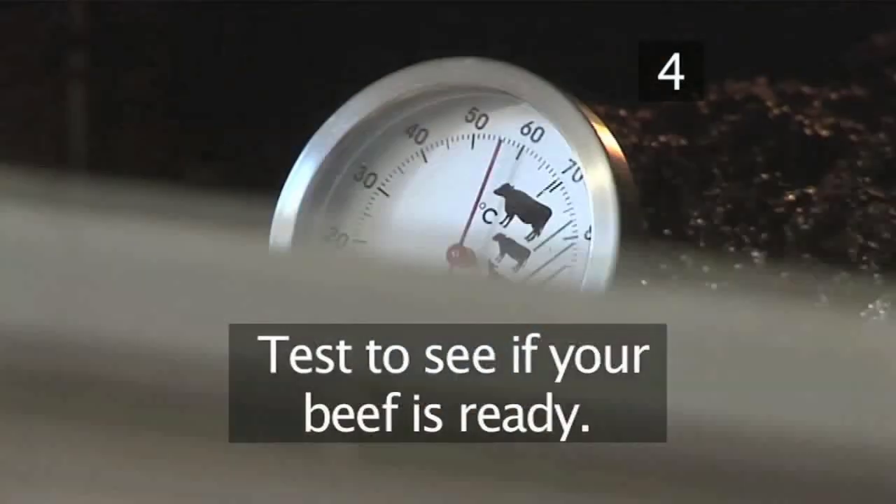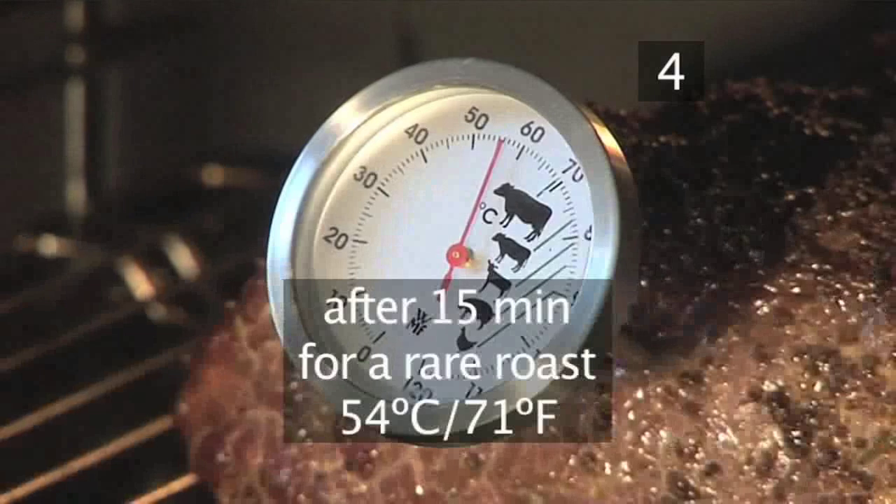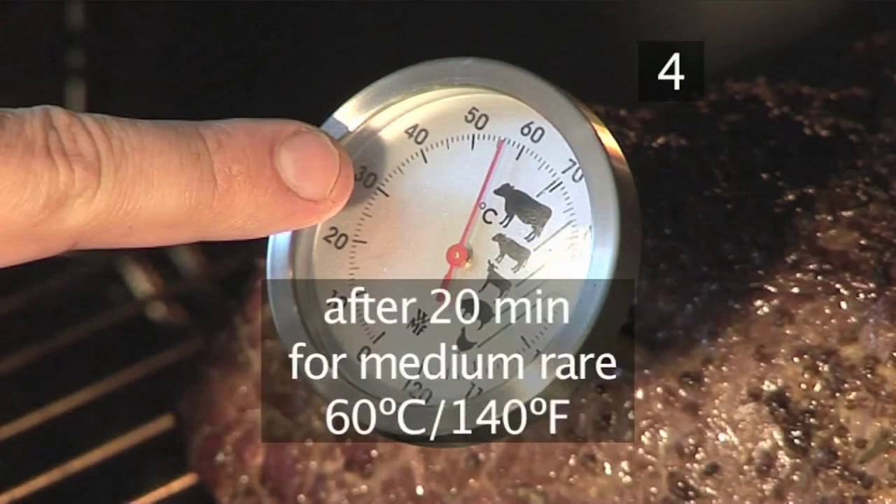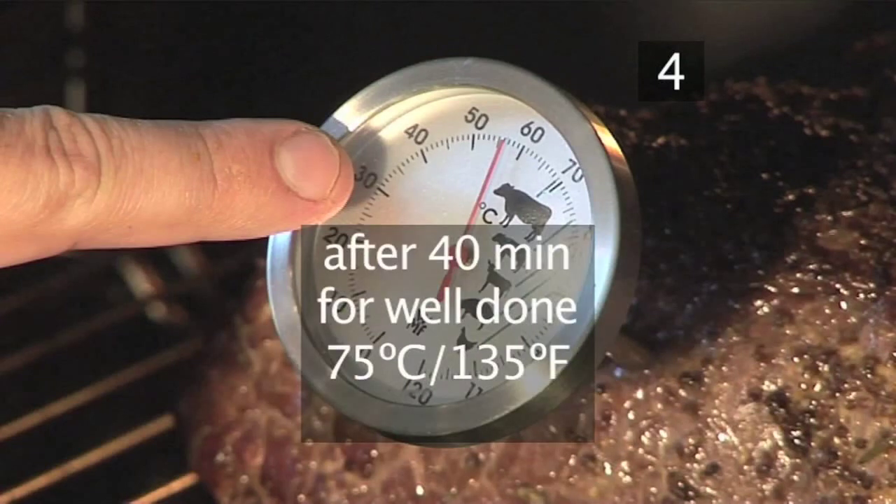Step 4. For a rare roast, after 15 minutes take the temperature of the meat — it should be around 54 degrees centigrade. For medium rare, take the temperature after 20 minutes; it should be around 60 degrees centigrade. For well done, 40 minutes and 75 degrees centigrade.